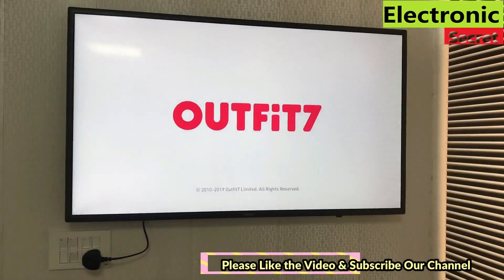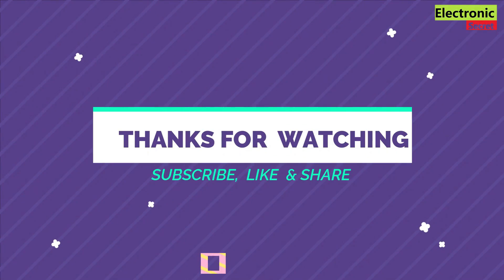Hope you have enjoyed the video and liked it. Thanks for watching, goodbye.